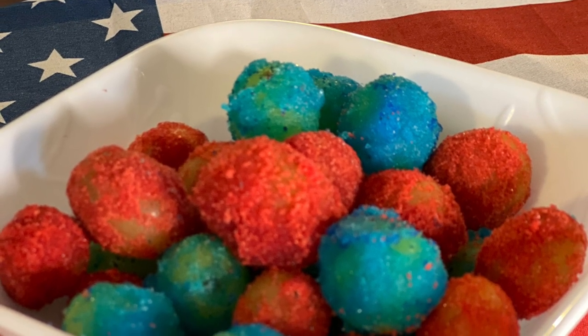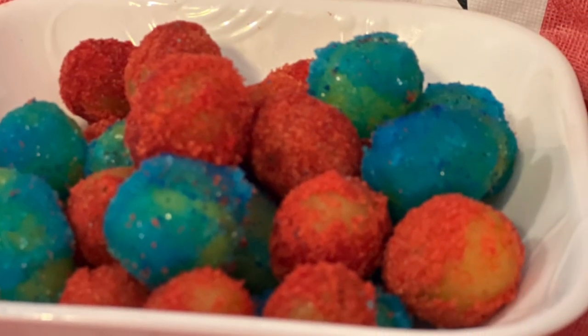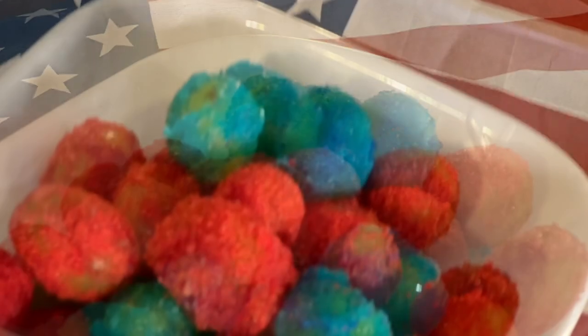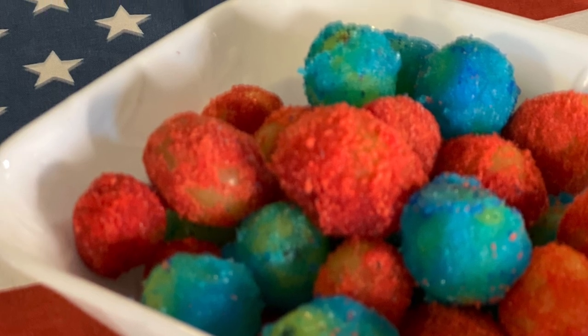Then you just leave these on the baking tray and put them in the freezer to chill for two hours. After that you can put them in a ziploc bag until they're ready to serve. My grandbabies are going to love these — I did taste one of each and they are so good. I especially love the cherry ones.